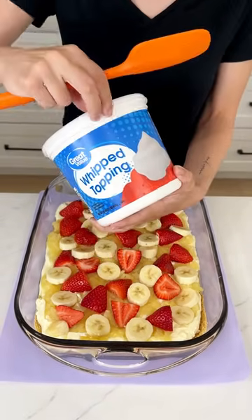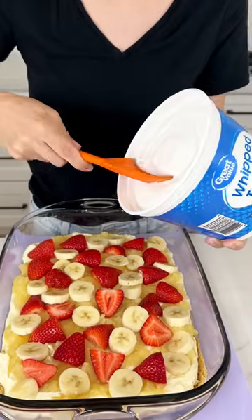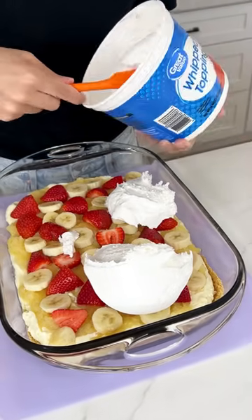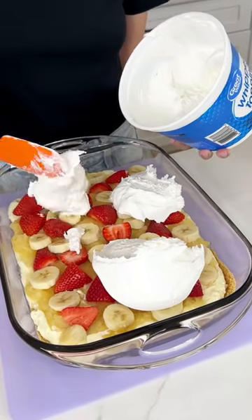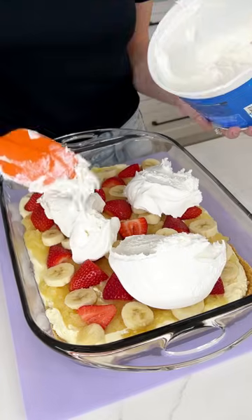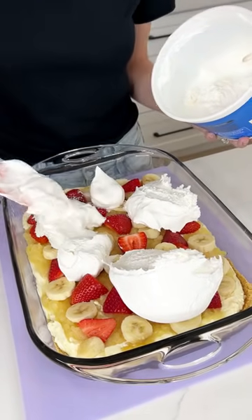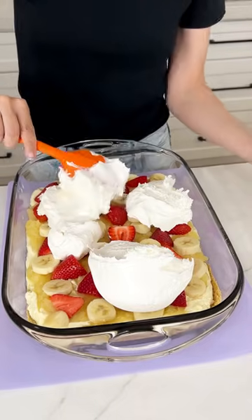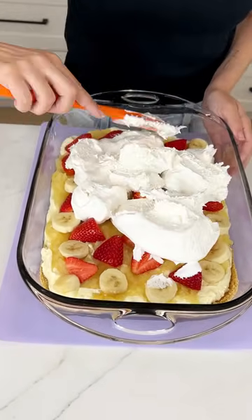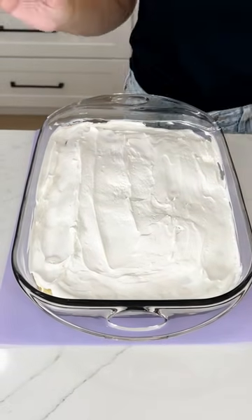Now we're coming in with our whipped topping and we are going to add a nice layer on top, covering up all of those fruits. You probably only need about eight ounces of whipped topping, but I went ahead and got the big container because it will not go to waste. We're just going to spread this like we did with everything else, from edge to edge, covering up all of those fruits beautifully.